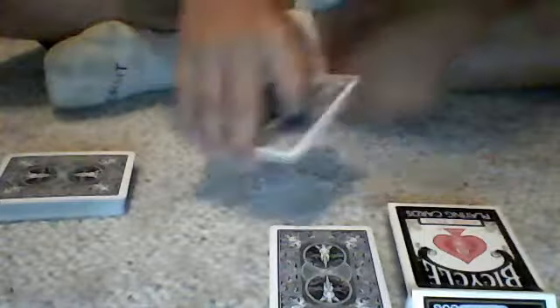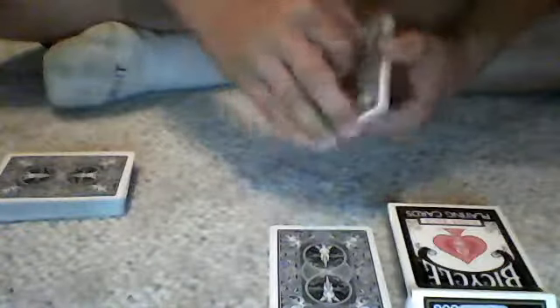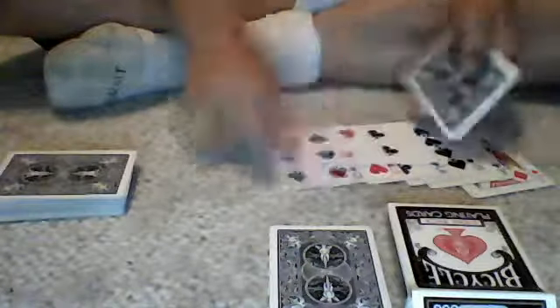You ask them to put it inside the box. While they're doing that, you get another pinky pull-down back here. Transfer it to the thumb brake and drop it on top of the pack. Because now you have one too many cards in your hand, you want to ditch the bottom card so that you have 1, 2, 3, 4, 5, 6, 7, 8, 9, 10, 11 cards — and the 12th card will be their card.